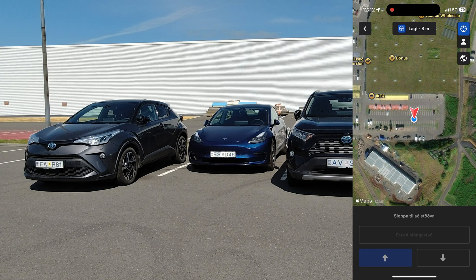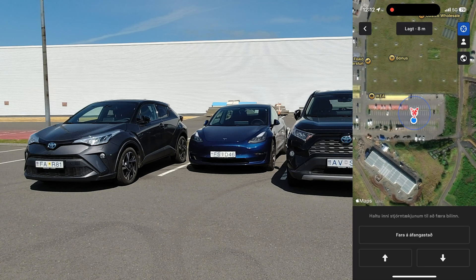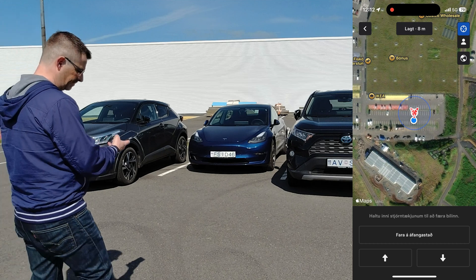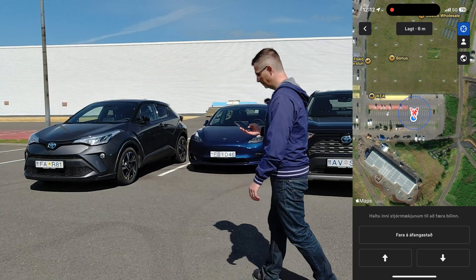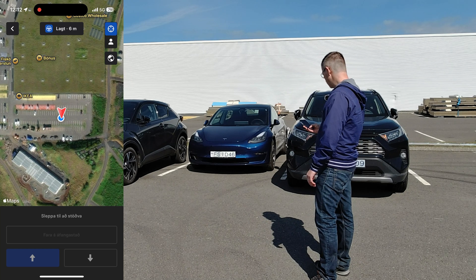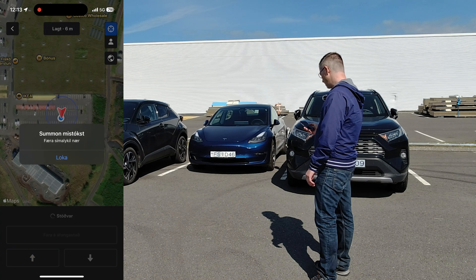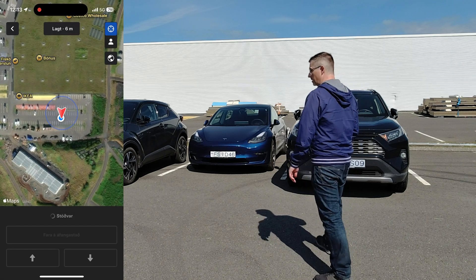Let's try it out — there's no one sitting in the car. Nothing happens, and here it says in Icelandic 'Summon failed.' It says that I have to be closer to the car. Alright, let's try that — let's be closer to the car. Press the forward button and let's see what happens. Nothing happens. Failed again. It says I have to be even closer.